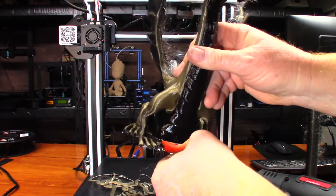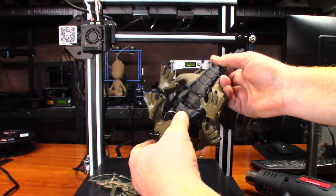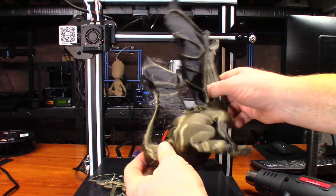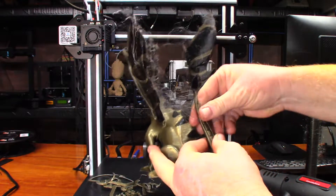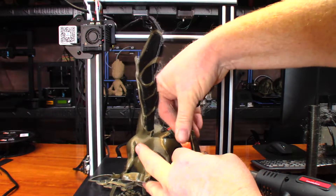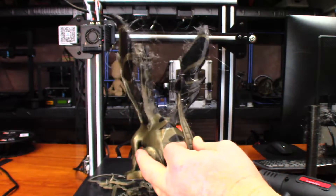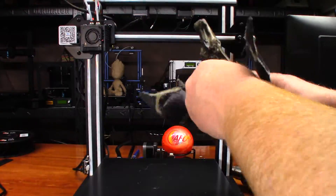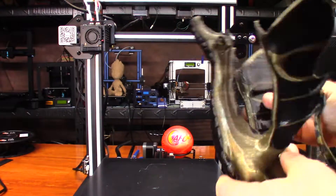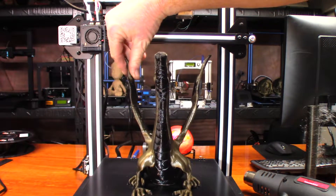Sweet — that actually came apart pretty good. Got a couple little loops right there on his belly, because the cooling probably could be a little bit better. Now let's see if I can pull some of these wisps off by hand, and then I'll hit the rest of it with a heat gun really quick so we can get a better look at it. Okay, this is as good as I can get it for now. I definitely need to work on that retraction setting — that's just vile.